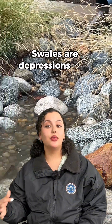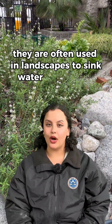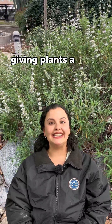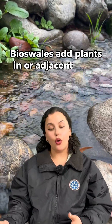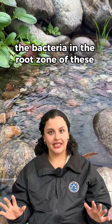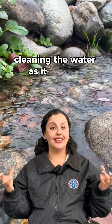Swales are depressions that hold or move water. They are often used in landscapes to sink water into the soil, giving plants a deep, lasting moisture. Bioswales add plants in or adjacent to the swale. The bacteria in the root zone of these plants helps filter pollutants, cleaning the water as it absorbs.